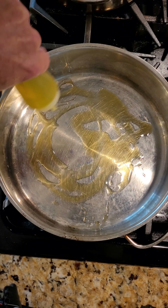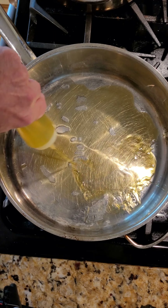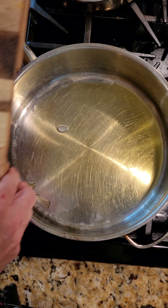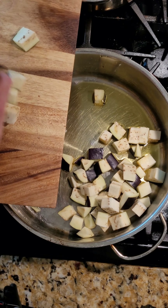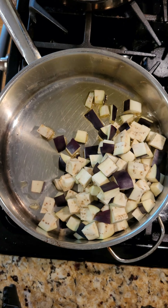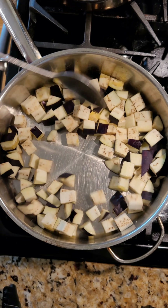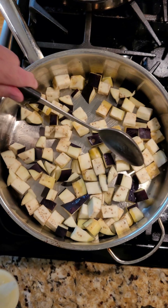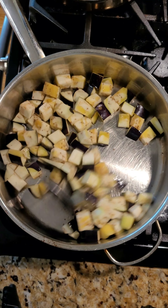Now you're going to bring a deep-sided pan up to temperature, and you're going to drop a good amount of olive oil in here. Once you see the olive oil is heated up, you're going to take your eggplant and drop it in there. Then you're going to stir this to make sure all of that eggplant is coated in the olive oil. If you need to add more olive oil, just spritz some on the eggplant and give it a stir.